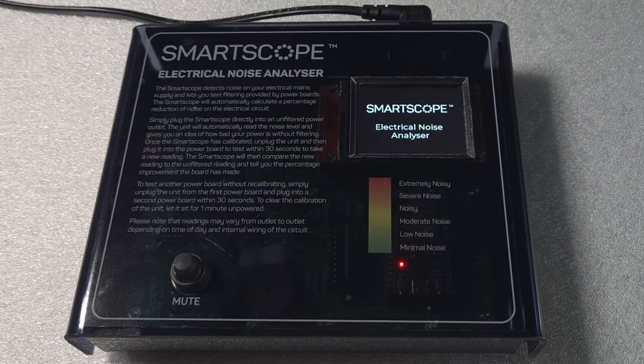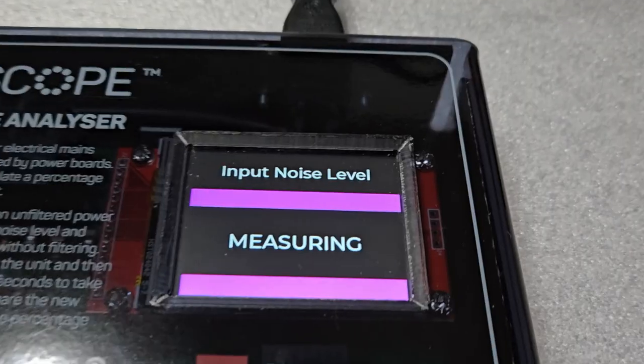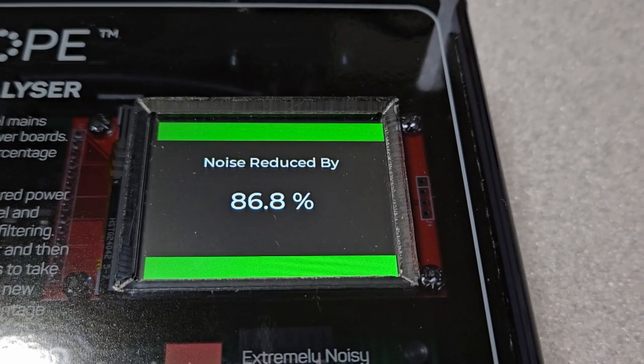There are many advantages of this smart scope over other similar devices. It's up to 30 times more accurate than others and it's brand agnostic, meaning you can use any power filter you like to take a measurement. It also provides an easy-to-use readout that shows the most relevant information at a glance.